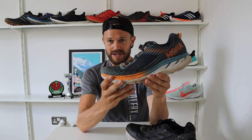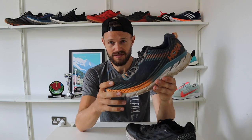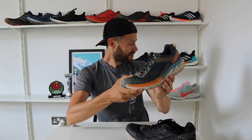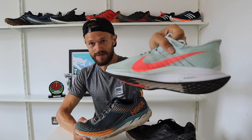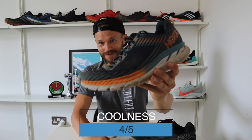Some of the athletes Hoka have on board these days, like Tom Evans in the UK, Sage, and Harry Jones — some really cool people — are really helping to improve the coolness of the brand. Hoka have gone from being quite specialist in the ultra-running market to a shoe you now see regularly up and down the country at parkruns, whatever the distance. This is becoming a really popular shoe of choice, and quite rightly. So for coolness, 4 out of 5.